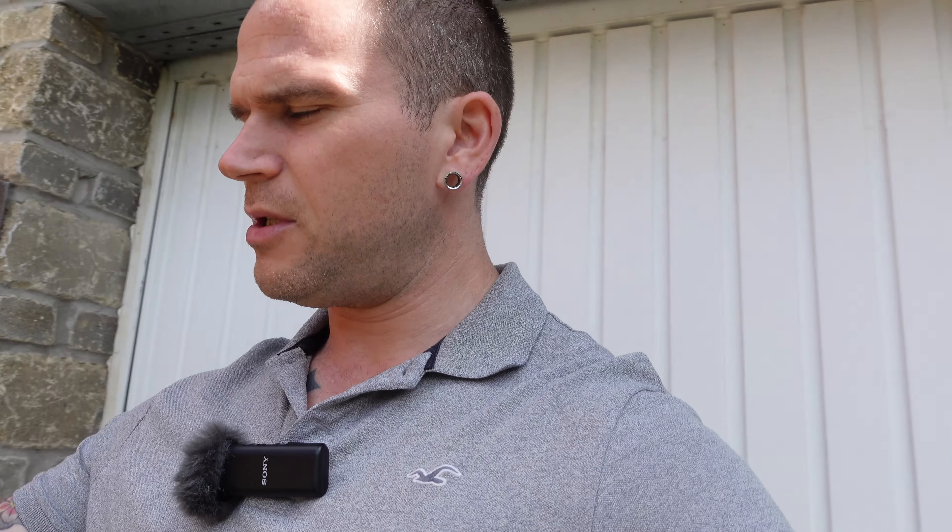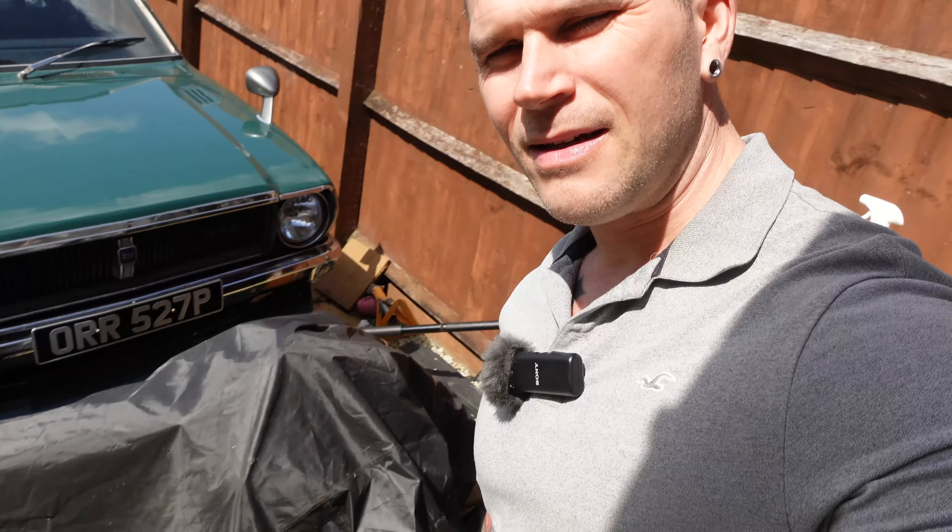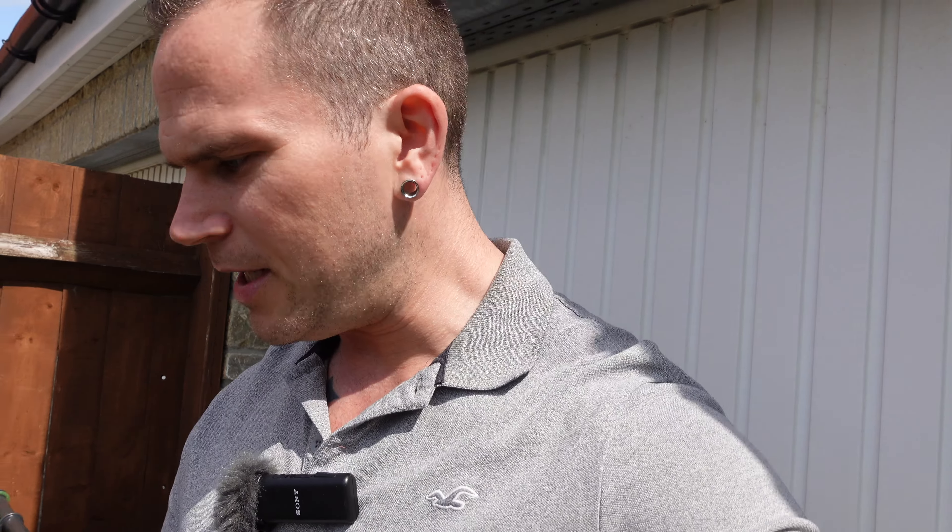Welcome to the engine swap of my engine swap. I got started on it yesterday and didn't do an awful lot, but I did some bits and pieces. For those who don't know, I'm having to engine swap my engine-swapped Toyota Corolla. It's got a 4AGE engine in it, and underneath here is the replacement 4AGE.